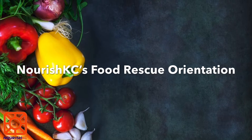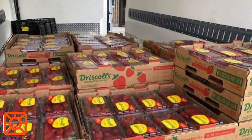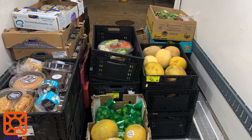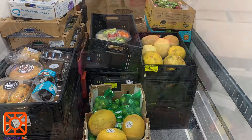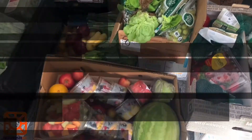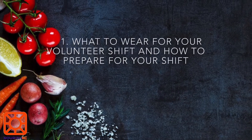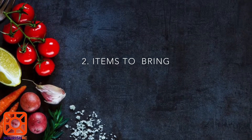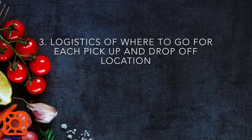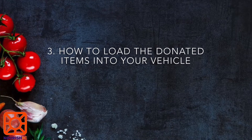Welcome to our orientation video for food rescue volunteers. Thank you for wanting to volunteer at Nourish KC and help with our food rescue program. Your service hours will help feed community members all over Kansas City. In today's video we are going to cover what to wear for your volunteer shift and how to prepare for your shift, items to bring, logistics of where to go for each pickup and drop-off location, and how to load the donated items into your vehicle. Let's get started.